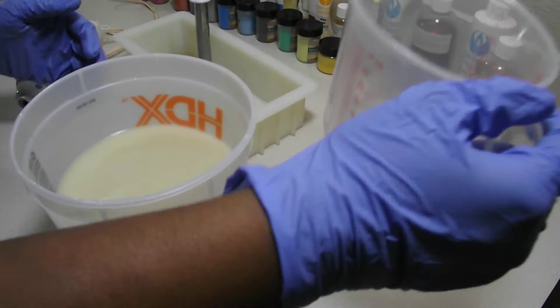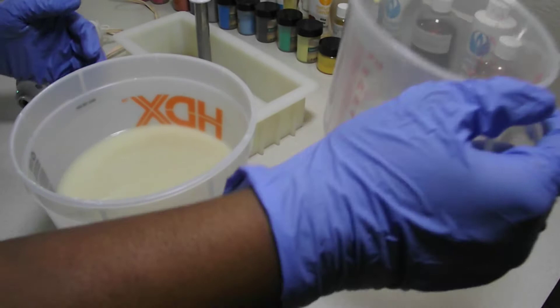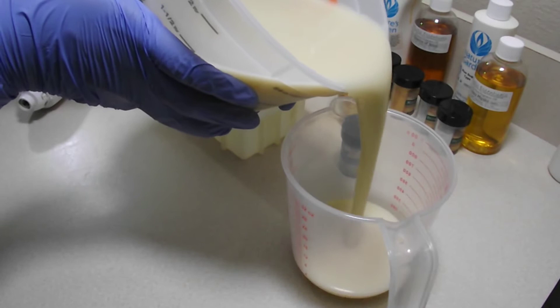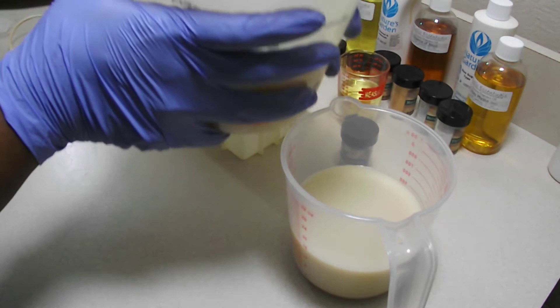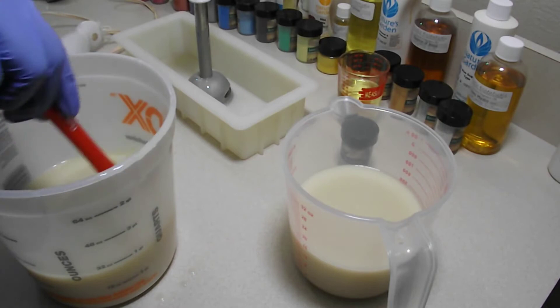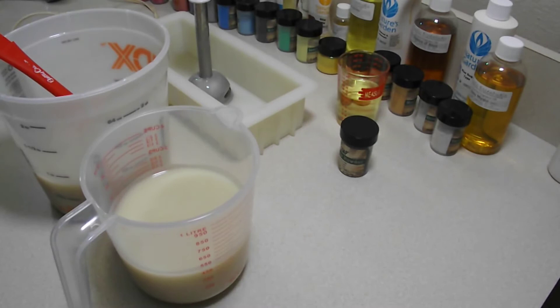I didn't leave myself anywhere to sit this thing, so I'm just going to sit it right in the mold. Let's measure off some soap batter. I think we're gonna call that good — yeah, a little bit more. Okay, that's good. So these are two jugs.